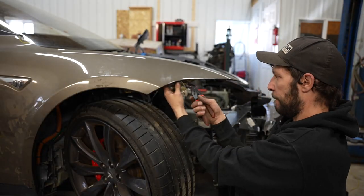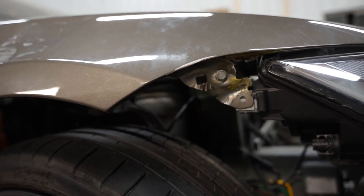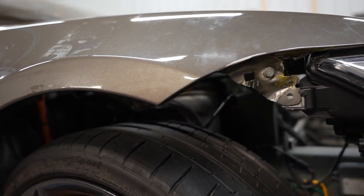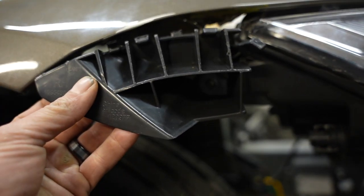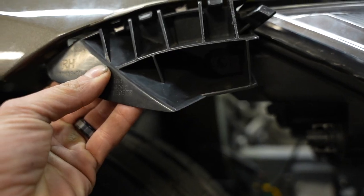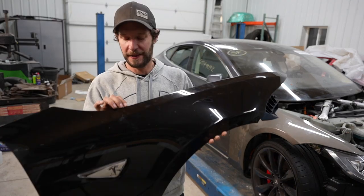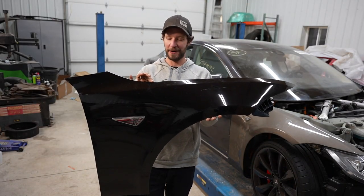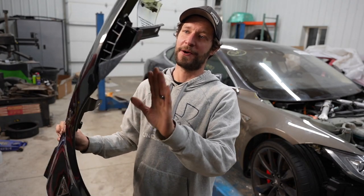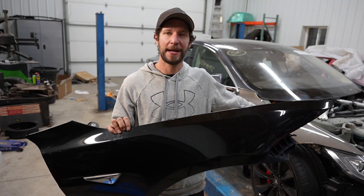I did buy a fender that was damaged as part of a package deal. I knew it was damaged and thought I could fix and re-weld it, but this piece does not line up and it sags down. Good news is a brand new OEM fender just came in — it even has the plastic film on it, so I know it's going to be straight.